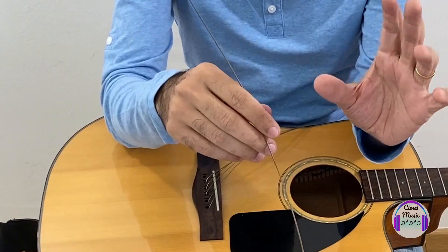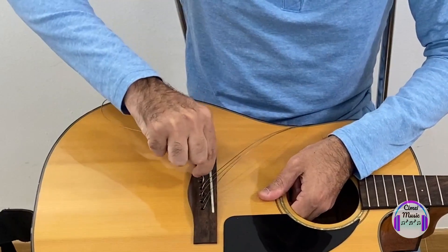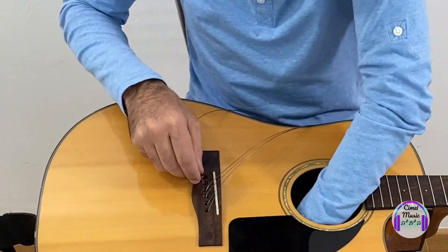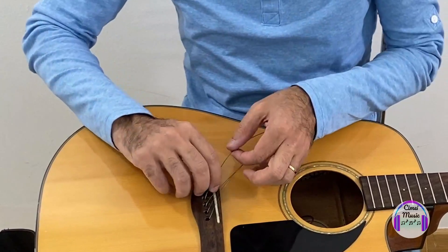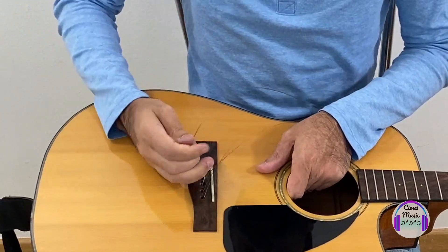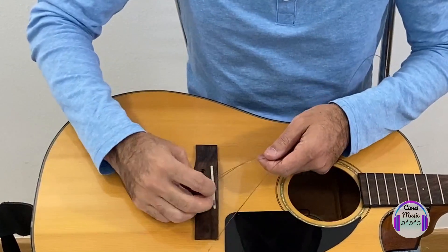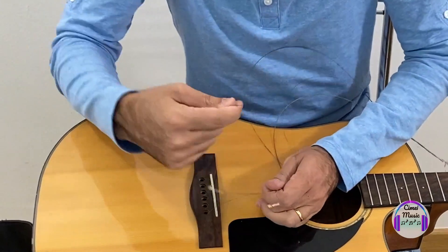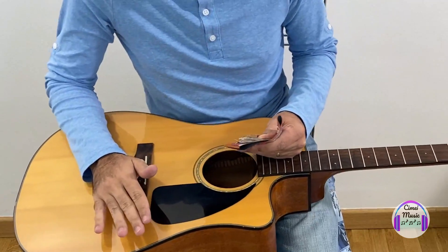We have some strings that don't want to come out, so I'm going to push from the other side and remove them that way. Be careful if you have kids around, because kids will want to play with the strings and they'll hurt themselves. We have some rebellious strings that don't want to come out. Now is the time to put the new strings in.